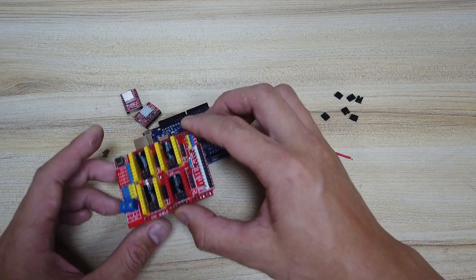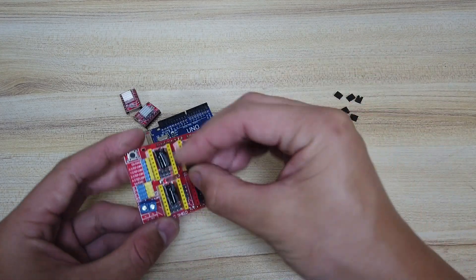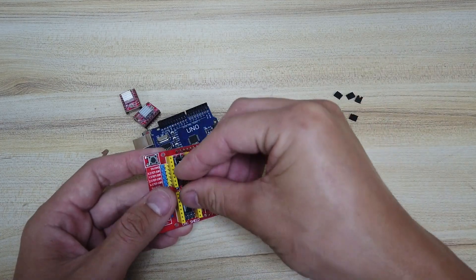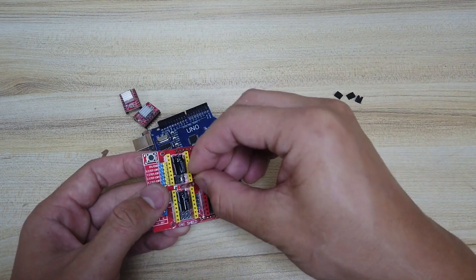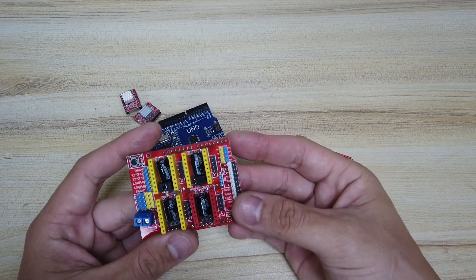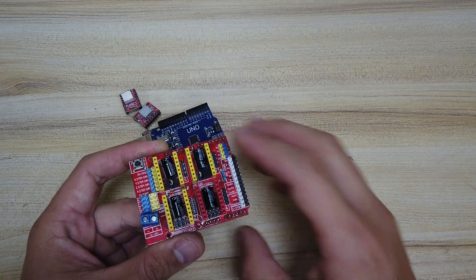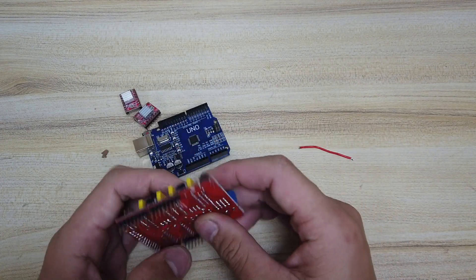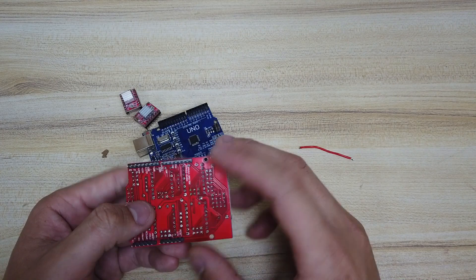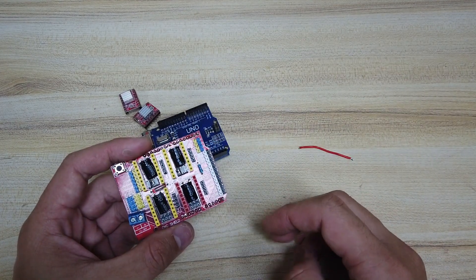I'll show you about the firmware and software in the next video. First, install the jumpers on the X and Y axis of the board. This is to set up the microstepping of your stepper motor to 1/16. There should be three jumpers on each axis in this direction. If you don't have a stepper, you can solder the pins at the bottom to jump them. If you don't install this, your stepping scale will be different and not as fine.